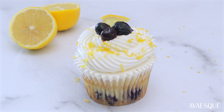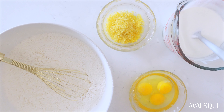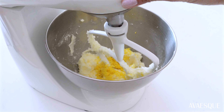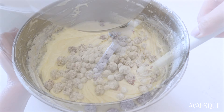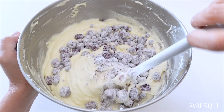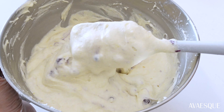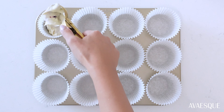The aroma for this will fill your kitchen with pure bliss. Today I'm going to show you how to infuse lemon into your cupcakes to create the best, most refreshing and fluffy lemon blueberry dessert. It took me a few tries to perfect this recipe, so I'm really excited to finally share it with you all.